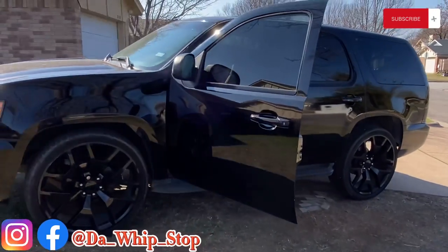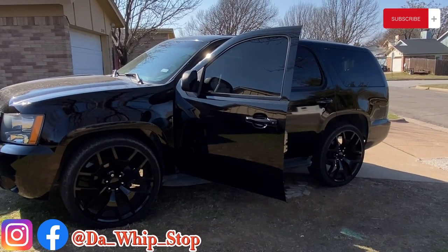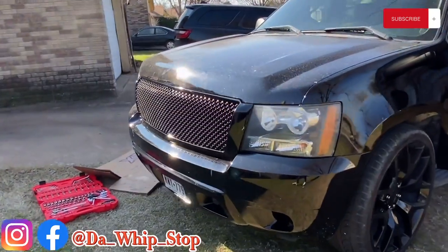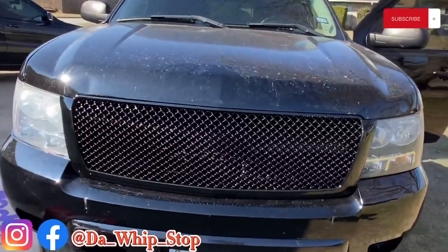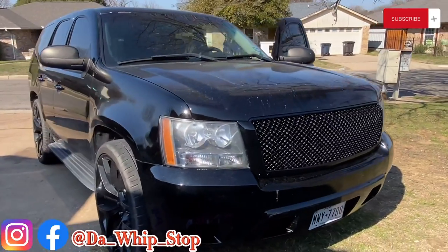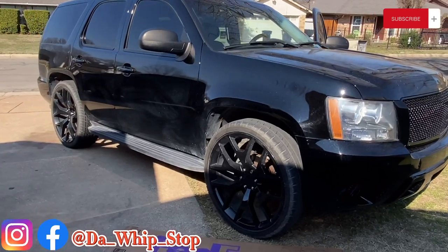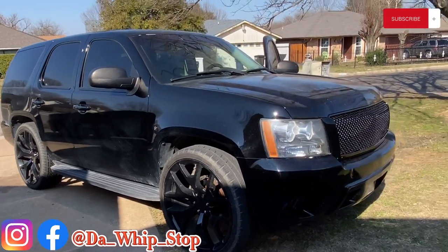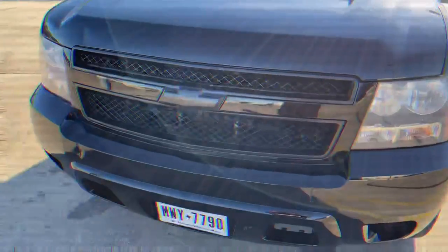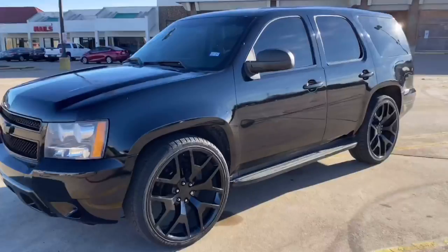I'm gonna drop another video when things get going. But that's it y'all — 2013 murder Tahoe with the mesh grill. Alright YouTube, y'all jump down in them comments, leave me a comment, like, share and subscribe to the channel. It's your boy Big Smurf, go!